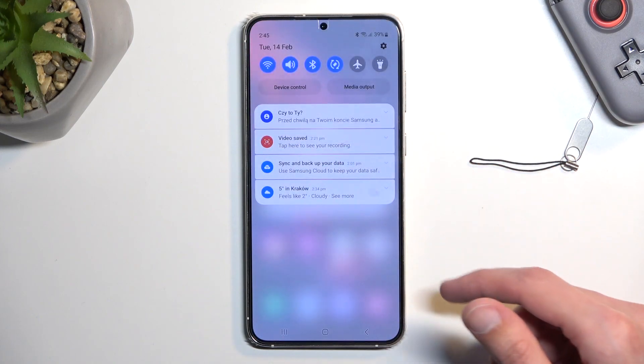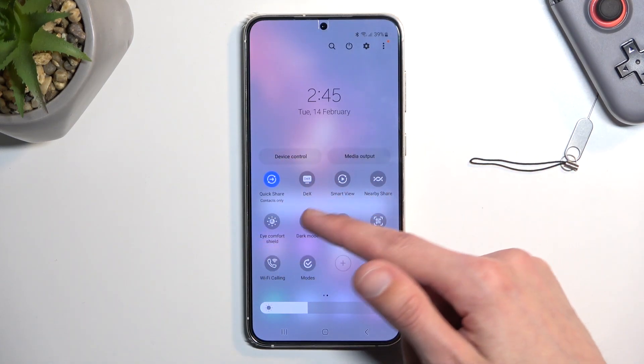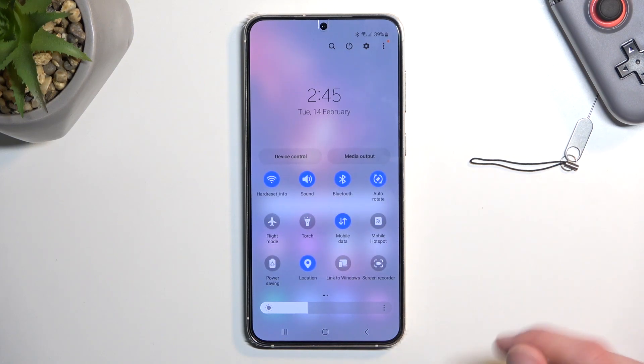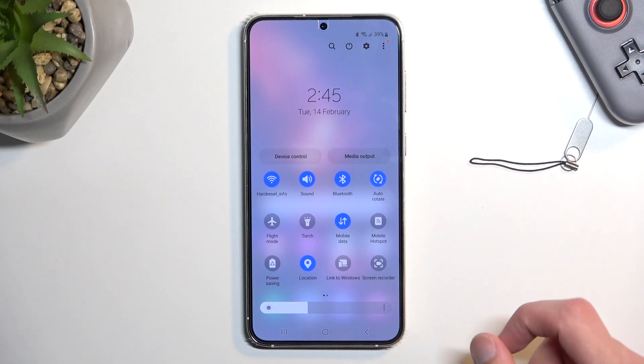To get started, let's pull down our notifications and extend the list. Somewhere between the toggles here you should see a hotspot toggle — for me it's right over here. The exact name is Mobile Hotspot. This is the default location of the toggles, so hopefully you can find yours in the same exact place.